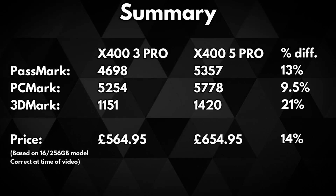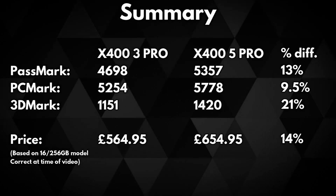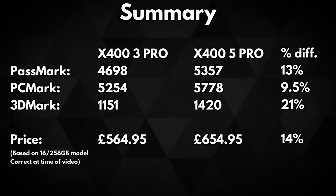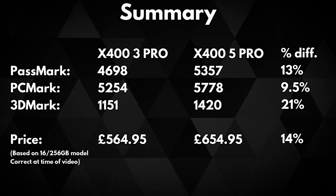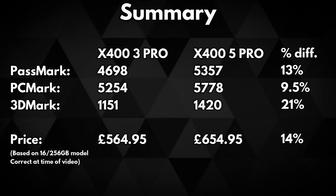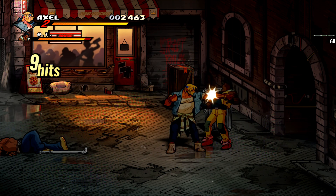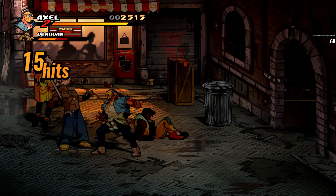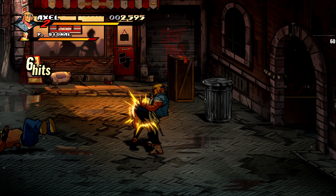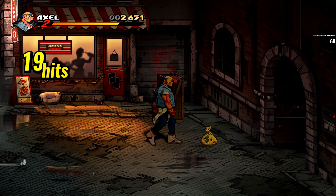To sum everything up, the differences between the 3 and 5 Pro models range between 9.5% and 21% with a price difference of just 14%. The 5 Pro gives that extra burst of overall performance, meaning tasks such as booting Windows, loading software and working with large files will be that little bit faster. As more high-end software moves to take advantage of multi-core processing, both models will benefit — however the X400 5 Pro's additional 2 cores and 4 threads will see the largest increase, offering the best performance and future-proofing. Whichever model you decide on, both are great for day-to-day tasks at home and in the office.